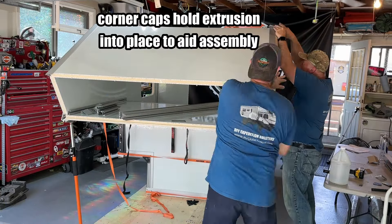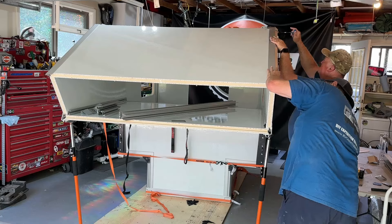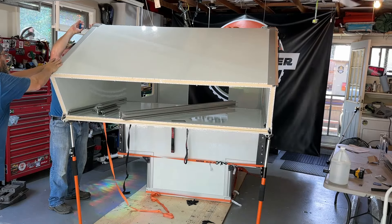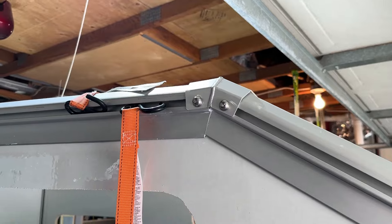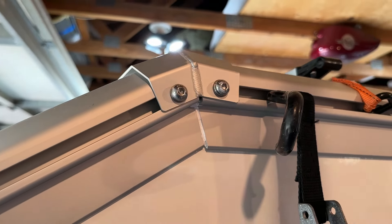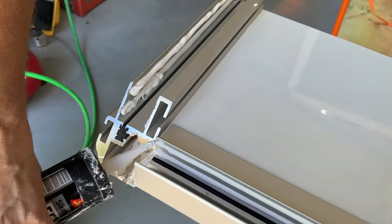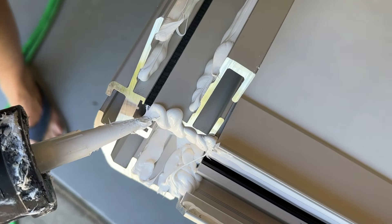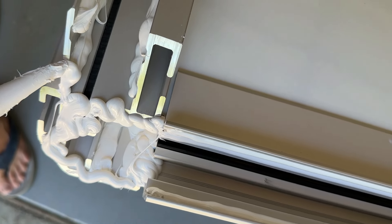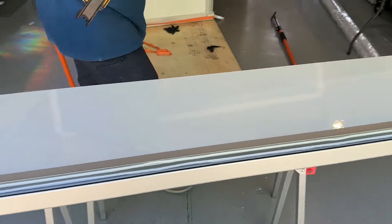Corner caps can hold the extrusions into place and aid with the assembly process.